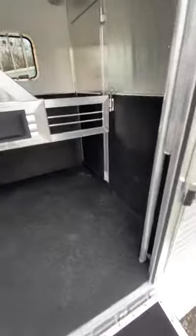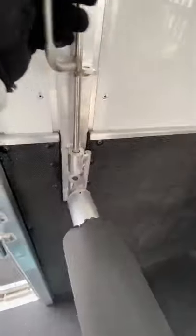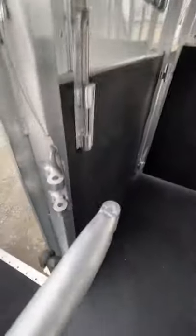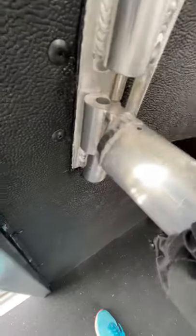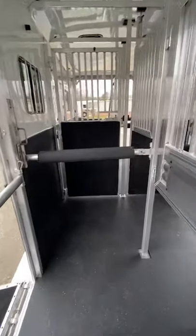Then do the same with your second horse. I recommend putting your smaller horse in this space because he's going to have less room to get turned. But if he needs a little more space, you can put this breast bar down and allow him to walk up just a little while you put that bar up next to him, then stick the bar back up. So we've got our two front horses in.